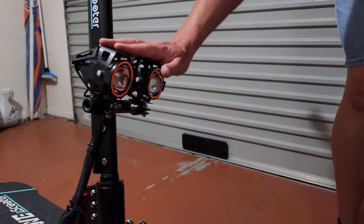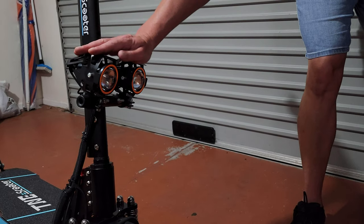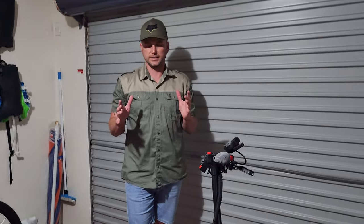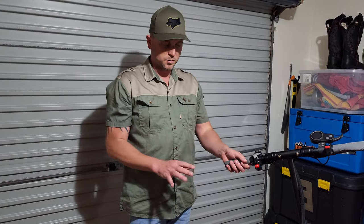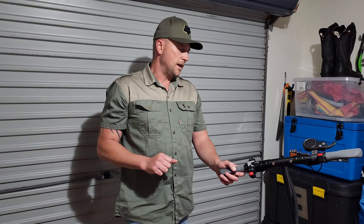I've adjusted the front lights so they shine down at the road rather than up into the sky, as they were angled a bit high out of the box. Also worth noting — this scooter has a maximum load capacity of 150 kilograms, making it ideal for larger riders where weight is a significant factor in choosing a scooter.